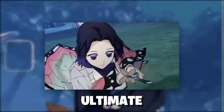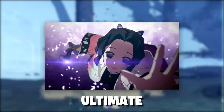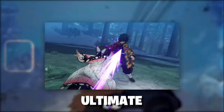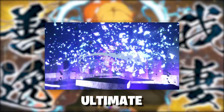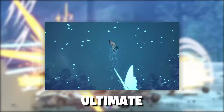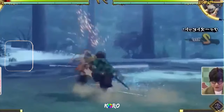Looking at her ultimate — it's a barrage of sword slashes and then she literally flies up just like in the anime, comes down quick with a crispy animation with butterflies all around her to finish it off with a powerful blow. Right before the ultimate finishes, there's a whole bunch of poison around the character.